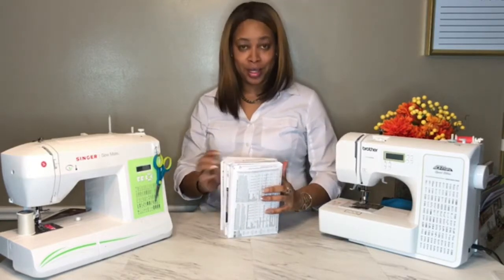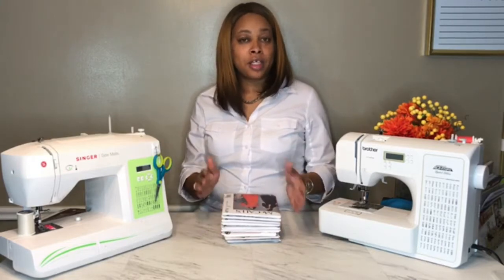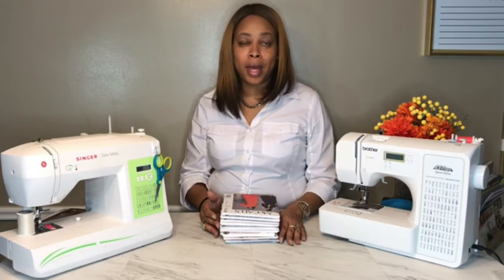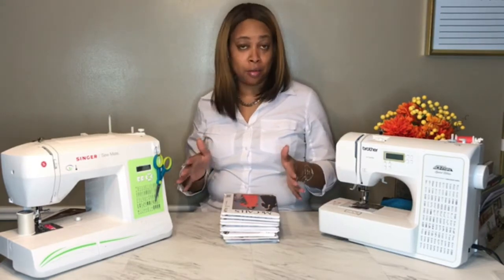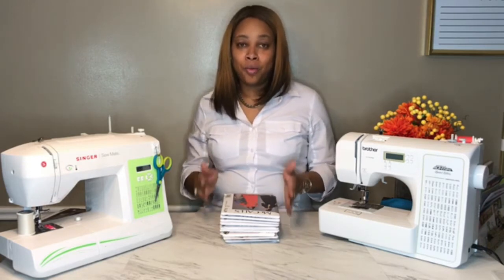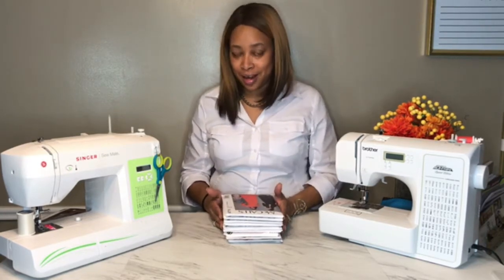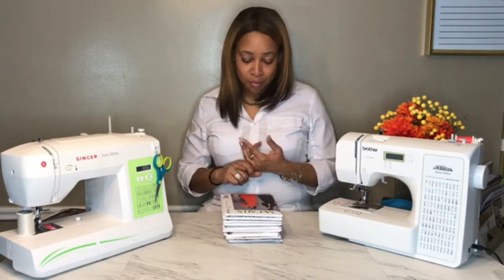Joann Fabrics is where I get my patterns, and I always get them on sale — I never buy them at the stated price. You have to check out the sales, know when they're running, and then go grab your patterns. Don't forget to make your list beforehand so you're ready when you get there. This month I got McCall's and Simplicity patterns for myself as well as for my granddaughter.